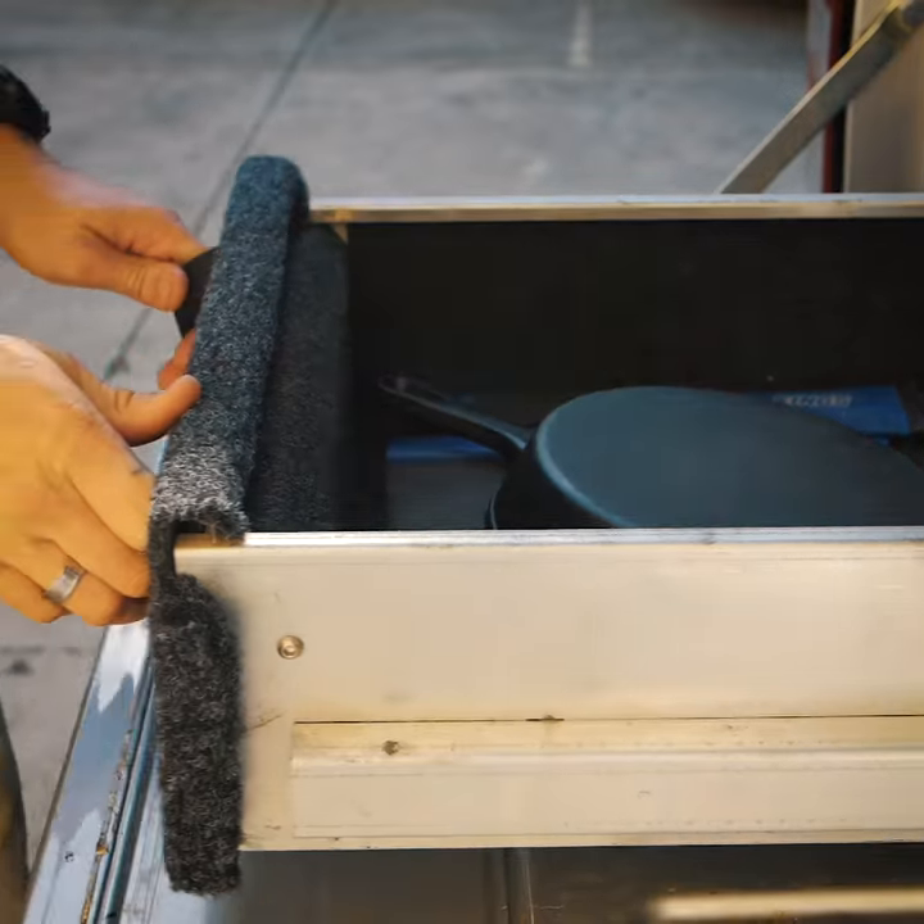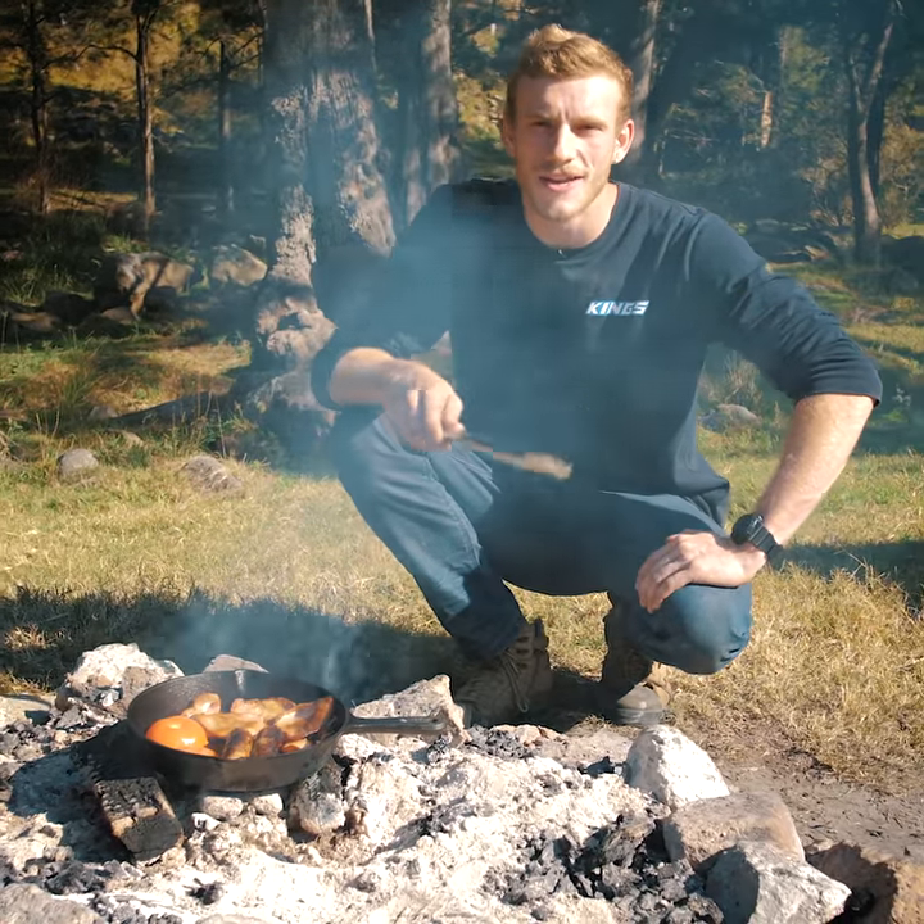Let it cool then store it in a dry place. The Adventure Kings cast iron skillet pan is great value and great to cook on. You can't beat that.